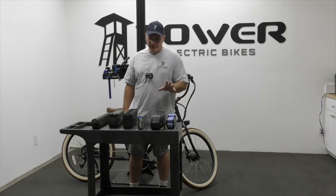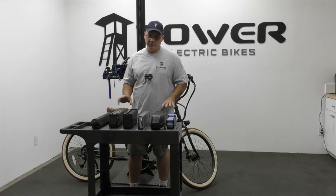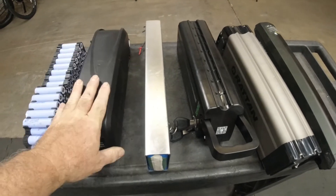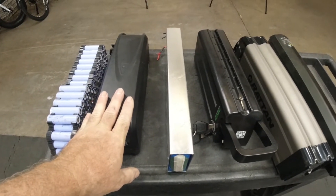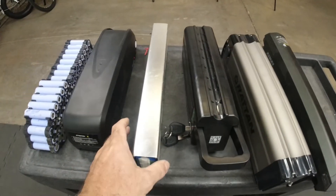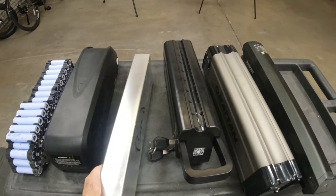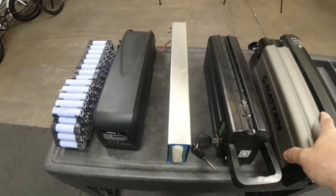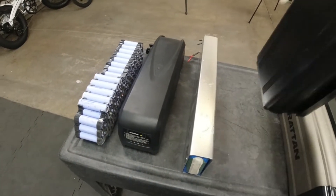Looking here, we've got several different designs from different manufacturers. The Tower e-bike battery is a large case full of 60 cells — it slides onto a controller mount. I have an internal frame battery that actually goes into the frame of the bike. Then we've got a couple of these cartridge-style batteries that slide onto